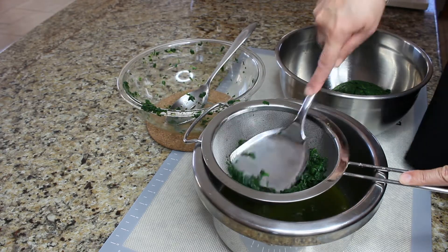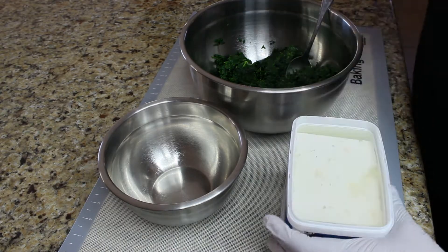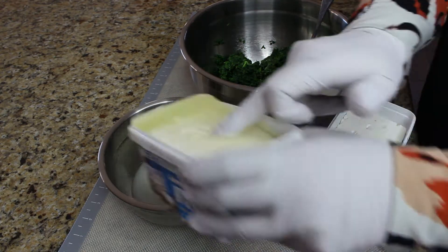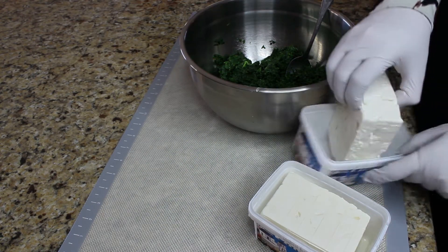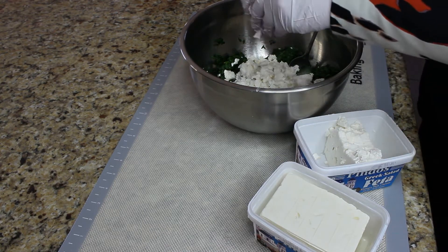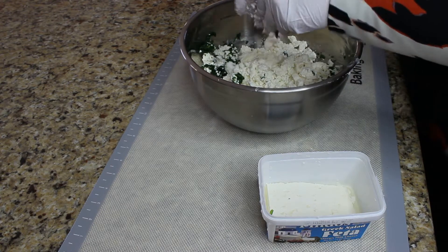Just use a colander, or I'm using a sifter, and just keep squeezing your spinach to get as much juice as you can. Sometimes people even like to return the spinach back on the stove and cook it so all the liquids are evaporated. Put your drained spinach in a larger bowl and we're going to start adding other ingredients to our filling. I am using two packages of Greek feta — drain all the liquid out, and I find it much easier to crumble feta with my hands, making sure you have sort of pea-sized pieces.